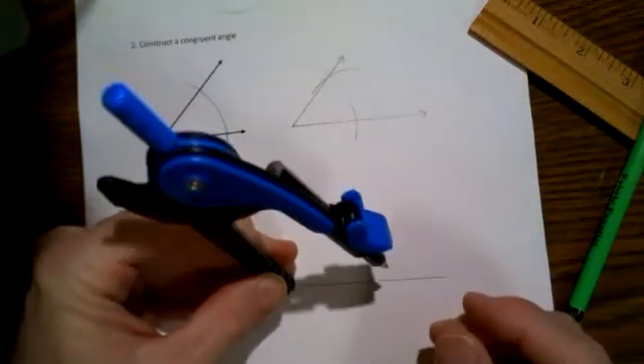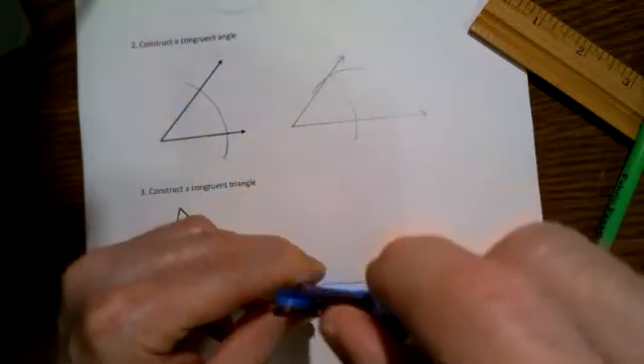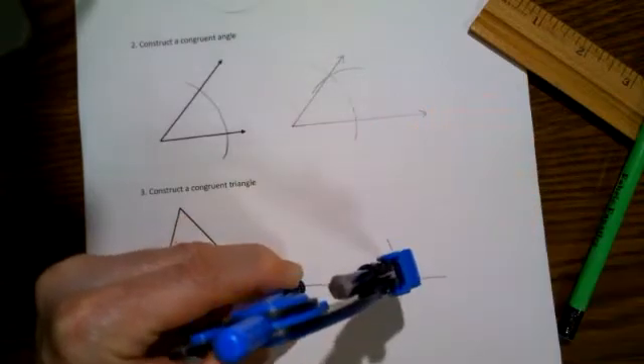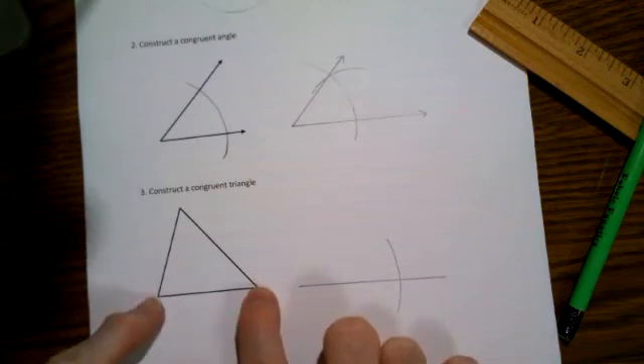If I don't move my settings on my compass, I place the pointy end right here and draw an arc over here. This distance will be exactly the same as this distance.